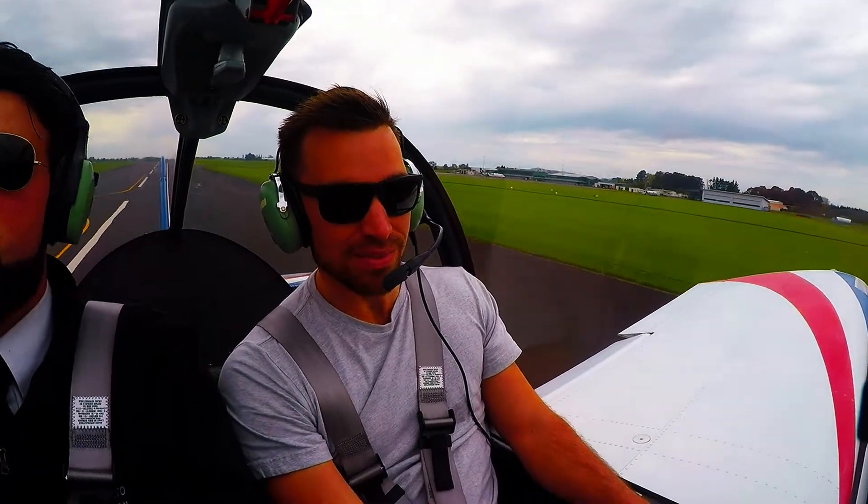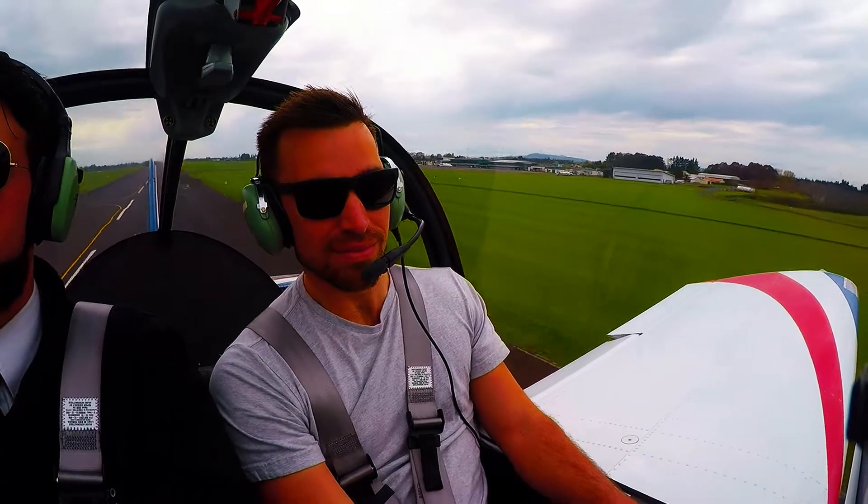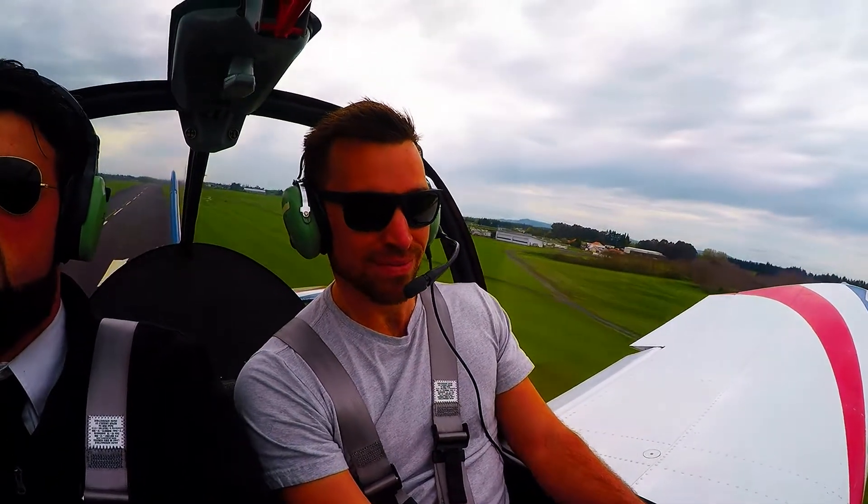There we go, the aircraft is flying, and just sit the nose on the mountain in the distance. ZDAC departing runway 18L, clear touch and go.